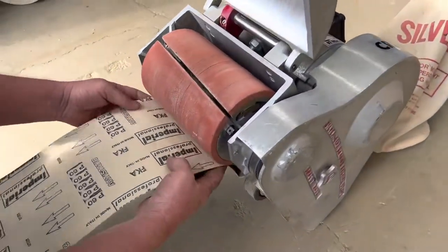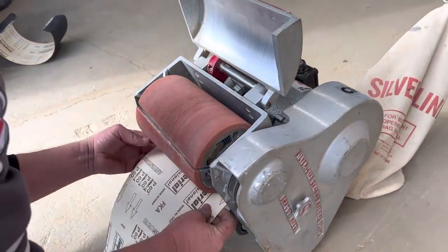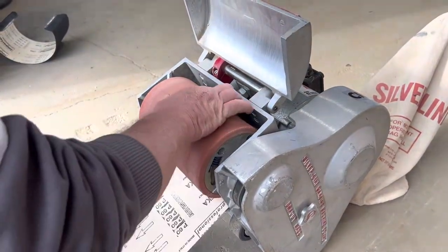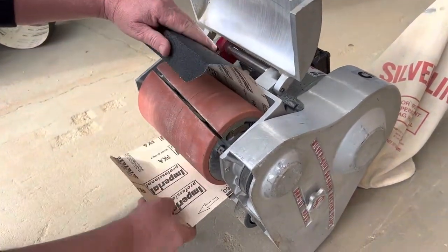Tuck the paper in from the bottom — it should run around the top. Take it around to the slot.